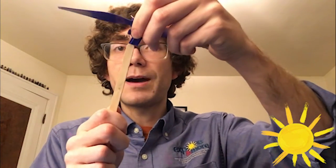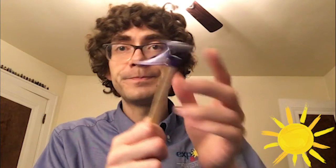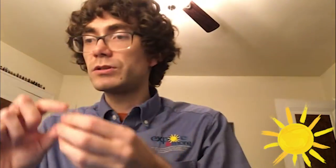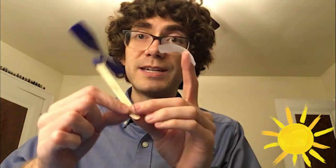The first thing we're going to do is take our propeller and our craft stick and pop the propeller right onto the craft stick just like this. Then we're going to take our paper clip, bend it open just a little bit, and then tape it on the bottom of our craft stick.